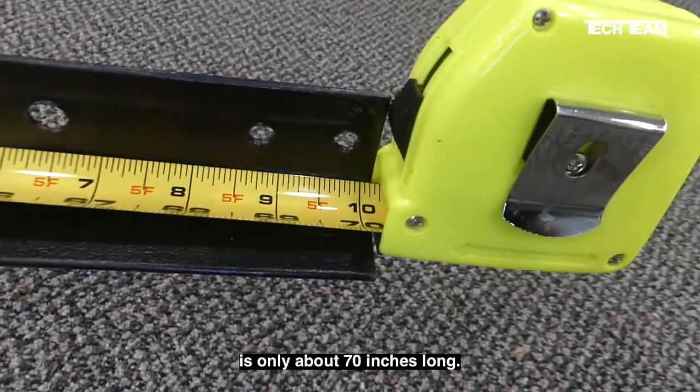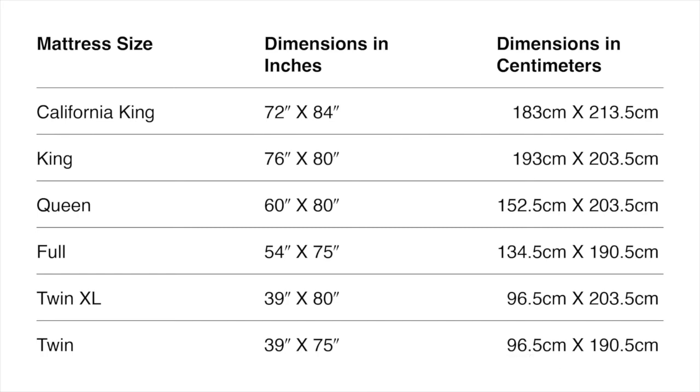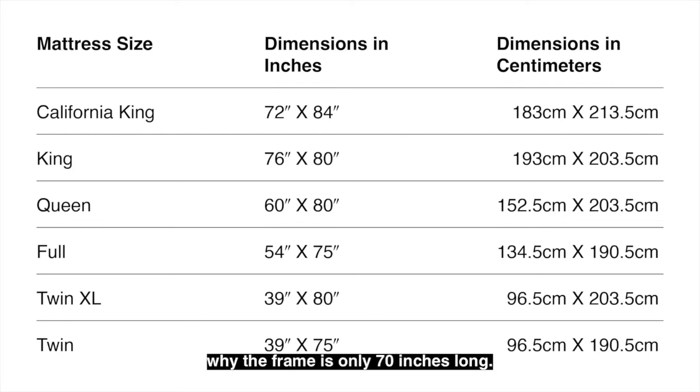The frame, as mentioned, is only about 70 inches long. Now we need to take a look at a standard mattress — which of course also means box spring — size and dimension chart. The most important takeaways from this chart are that a twin bed and a full bed are 75 inches long, while a queen and a king are 80 inches long. That goes a long way to explain why the frame is only 70 inches long.